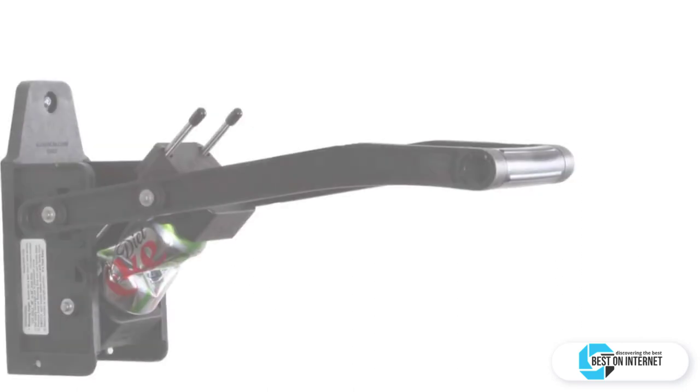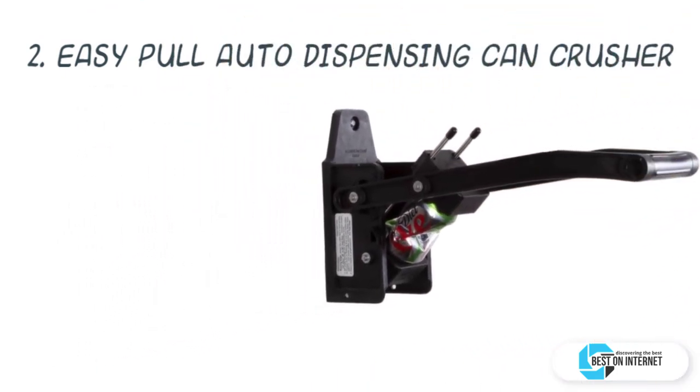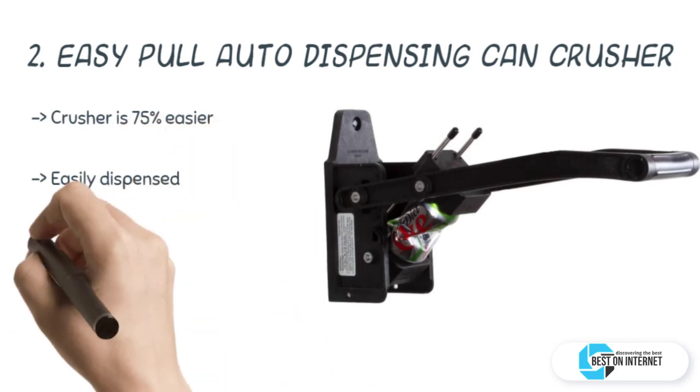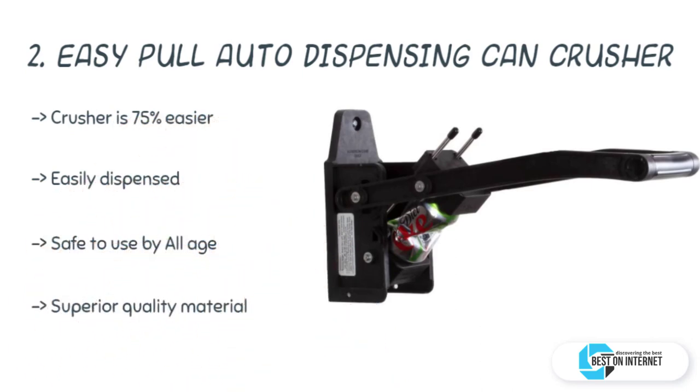The second product is the Easy Pull Auto Dispensing can crusher. It is an easier and effective way to crush a bag full of empty cans within a few minutes. Made from high-quality durable nylon, stainless steel, and aluminum, this automatic can crusher is easy to operate for both children and elders.